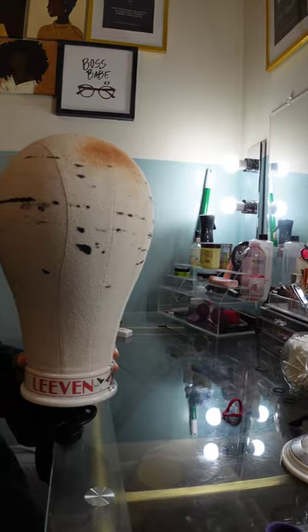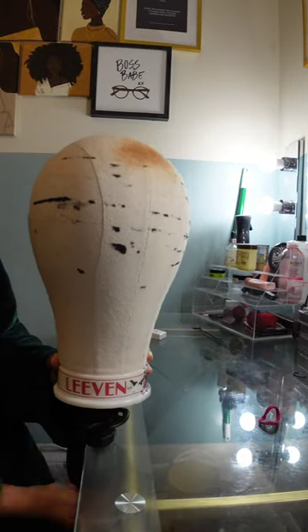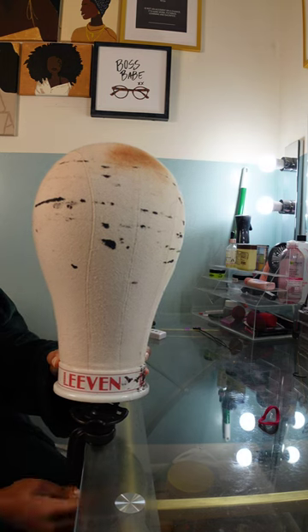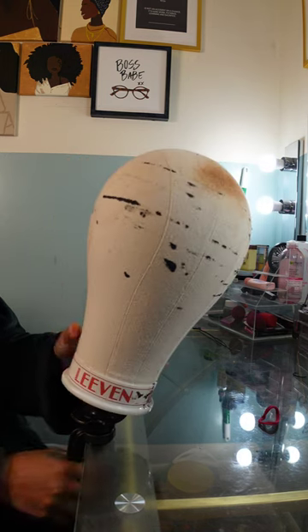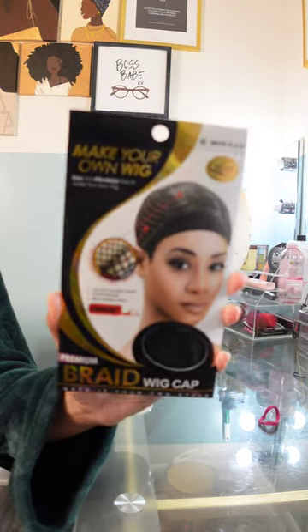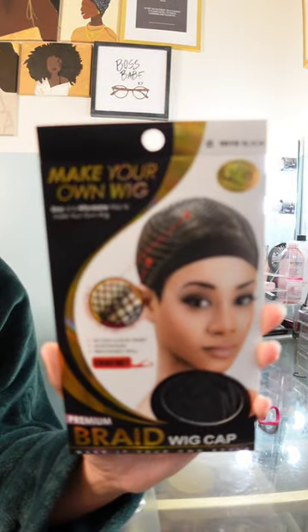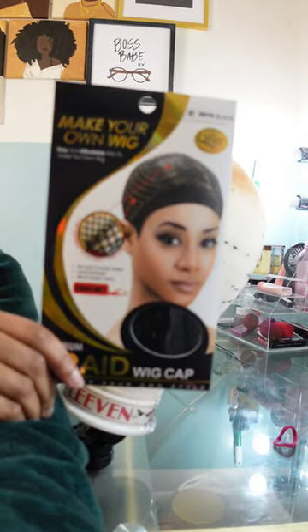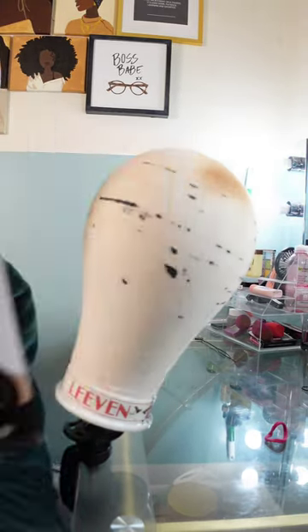Hey friends, welcome back to Putting Up the Pom-Poms. We are a mother-daughter YouTube channel where we showcase and discuss everything about our natural hair, giving you hairstyle inspiration on the way we style and care — quick and easy to achieve and take minimum effort. Don't forget to hit that subscribe button and turn on your notifications to catch our weekly videos.